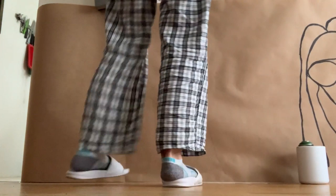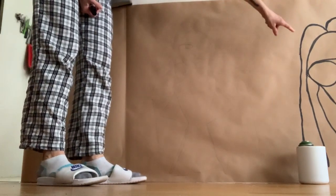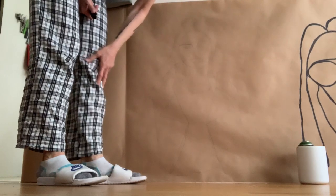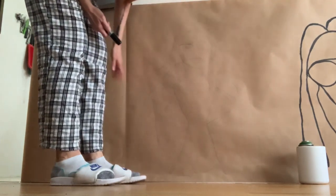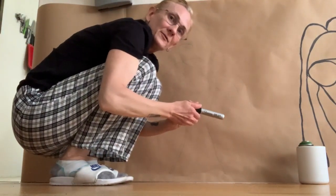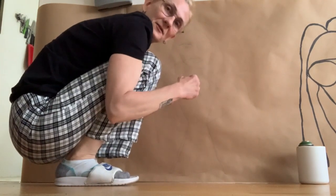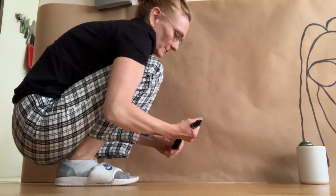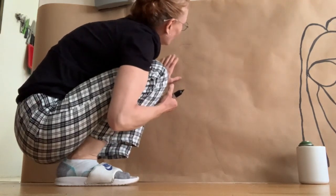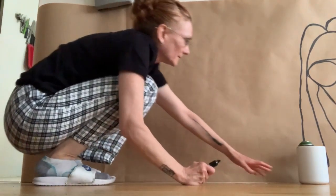All right, we're back — drawing number two on the butcher paper, same model as the one we just did. This one is a little bit more detail. I'm going to use my brand new king-size dollar store Sharpie again, and yes, I'm still wearing my slides — they're my slippers. Be kind to your feet; I walked almost 20,000 steps today so my feet are a little bit sore.